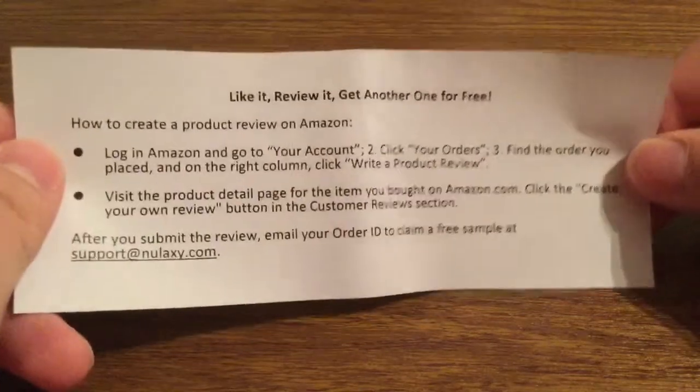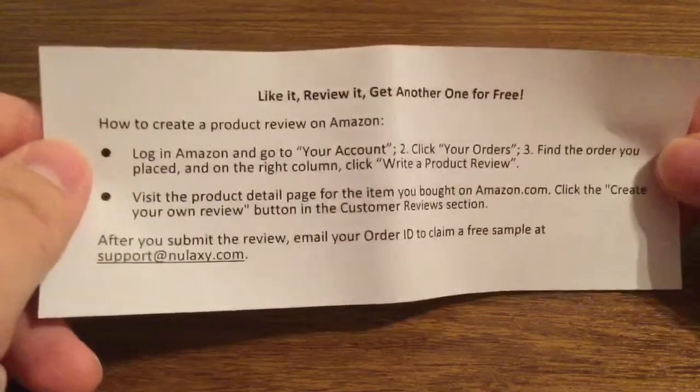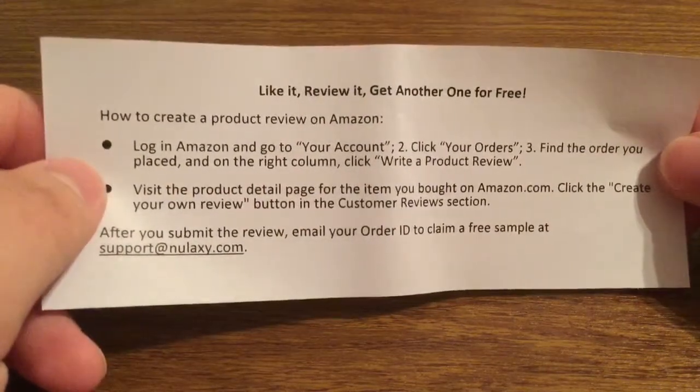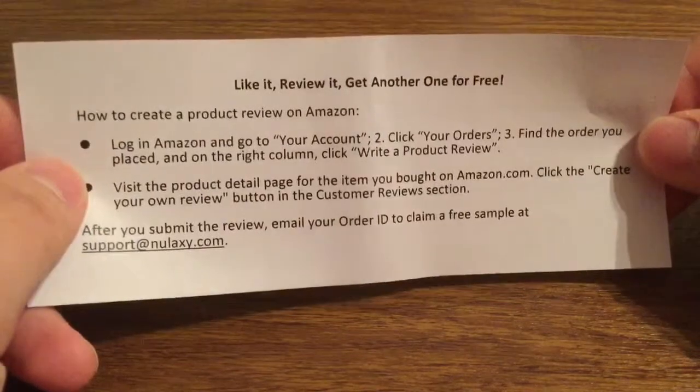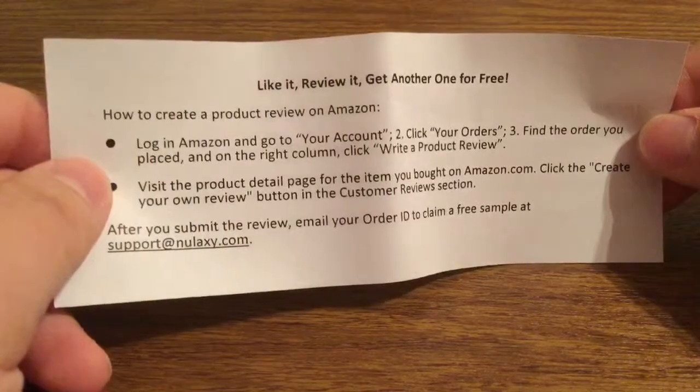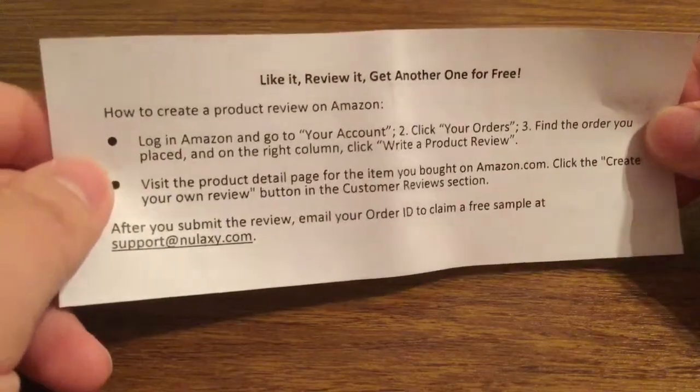Go to your account and then click your orders. Find the order you placed and on the right column click 'Write Product Review.' Now if you visit the product detail page from the item you bought from Amazon, you just click the 'Create Your Own Review' button in the customer review section.